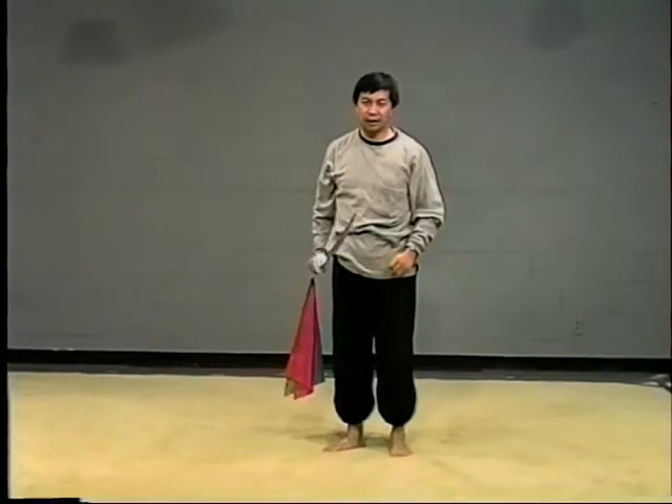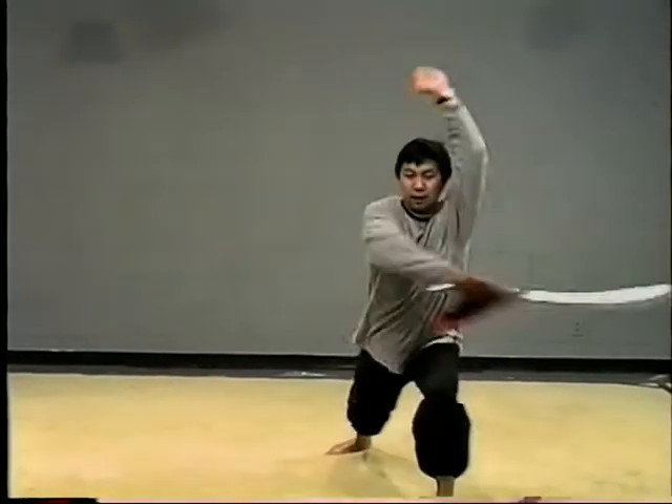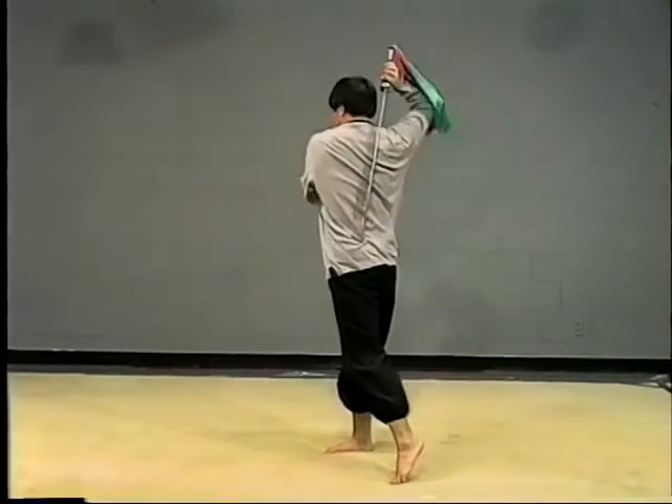I'll do it once again. It's block, cut, cut back, spin back.